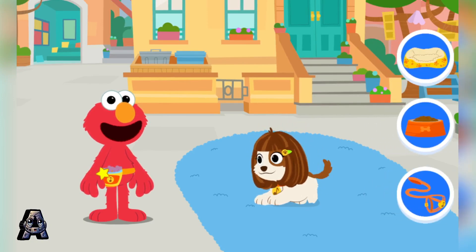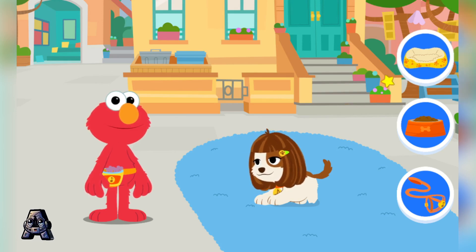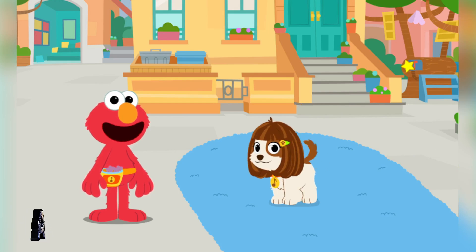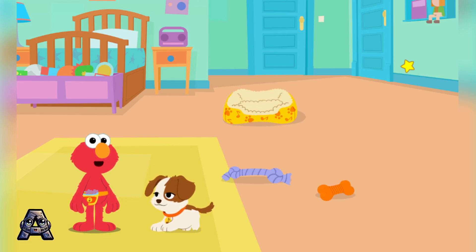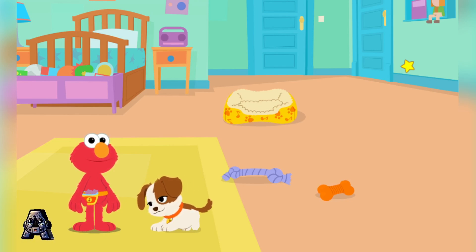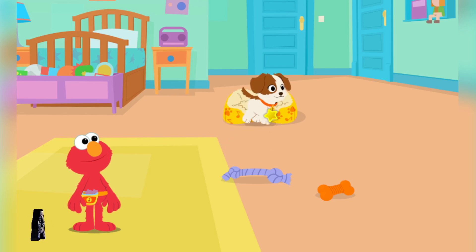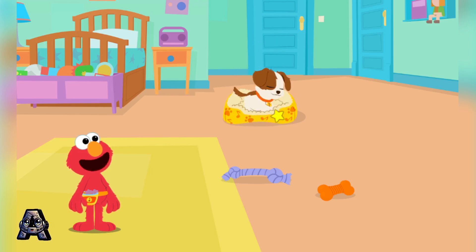Elmo wonders what Tango needs. To sleep! Let's go to Elmo's bedroom. Let's put Tango to bed. Time for a nap. It's important for puppies to get rest, so that they have more energy to play. That's right, Daddy. Let's get Tango all tucked in. Have a good nap, Tango.